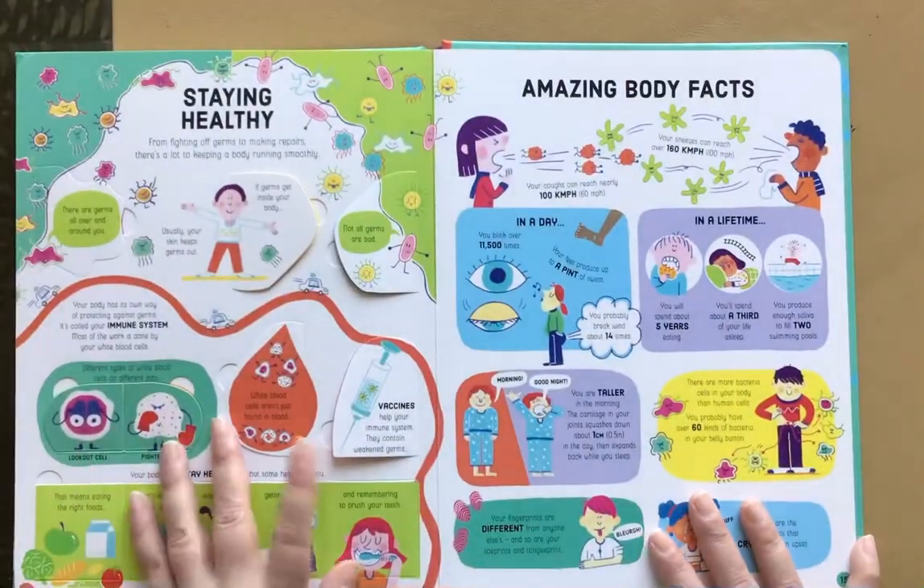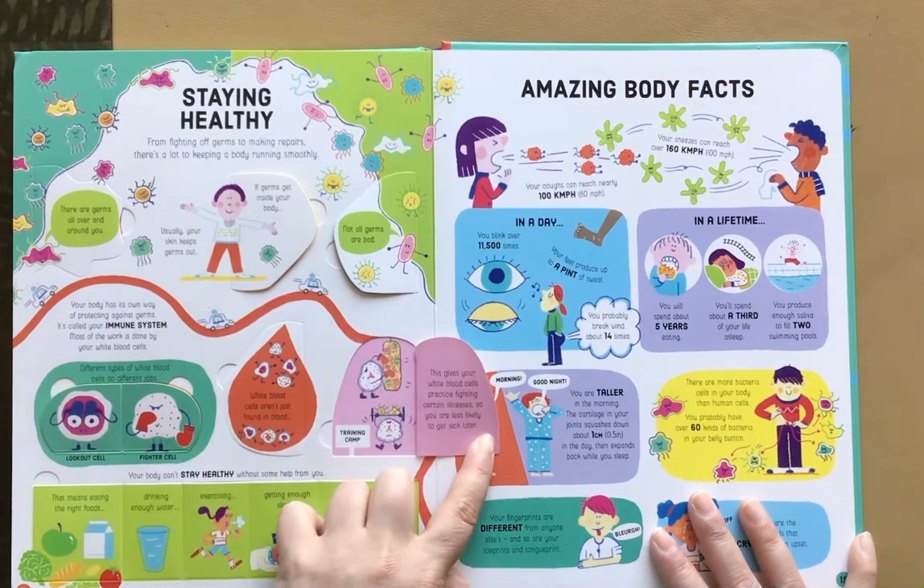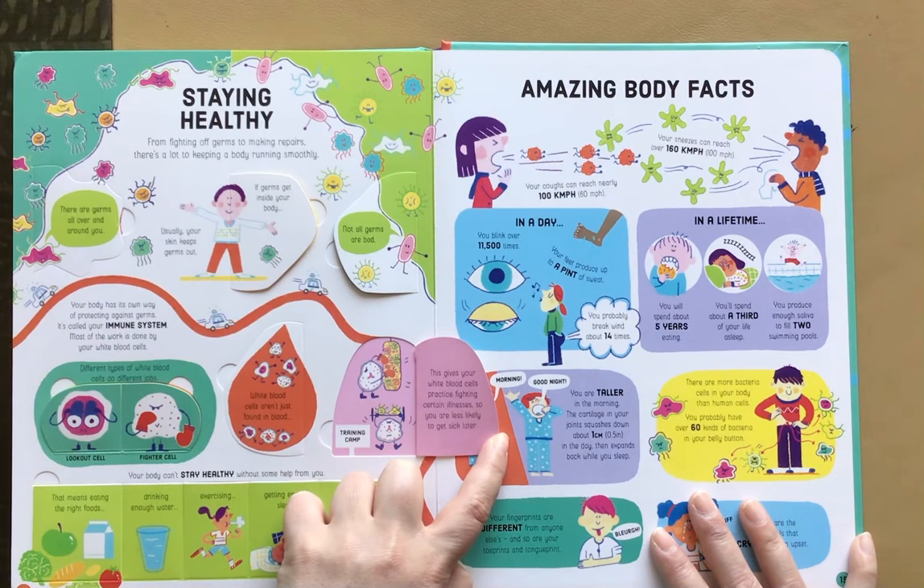Staying healthy. Vaccines help your immune system. They contain weakened germs. This gives your white blood cells practice fighting certain illnesses, so you are less likely to get sick later.